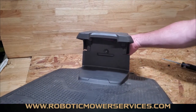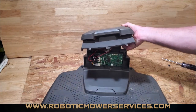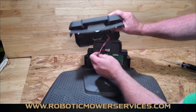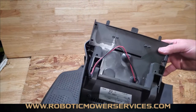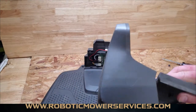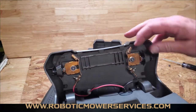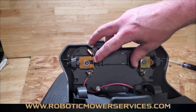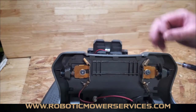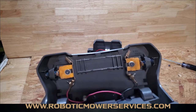With your screws out, you can hit the button in the back there to pop it up. Lift straight up on it — it comes out of those slots — and you have your plug right here to unplug this portion of the charging station. You can see there are quite a few parts in here that can still come apart. One big important part is right here: your contacts for the charging station to charge your mower when it pulls in.